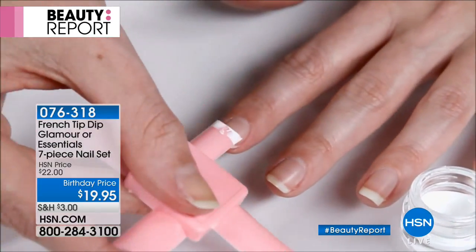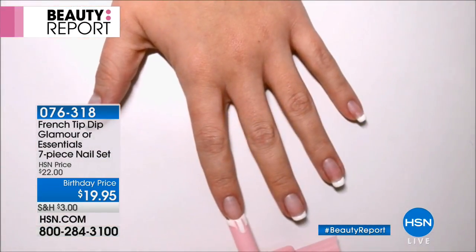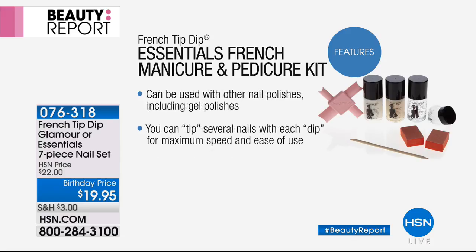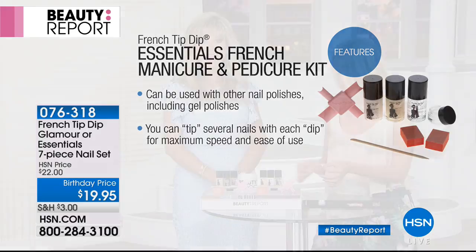You can use this on top of acrylics, on top of clear gels, or if you have a color on your gel already just throw on a tip for a change. Everybody gets tired of the same nail color after a while, and when the edges start to wear off, just tip them and you don't have to do much else. We're going to show you again live how this works.